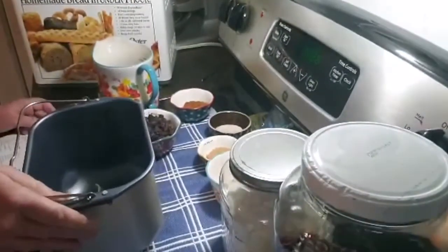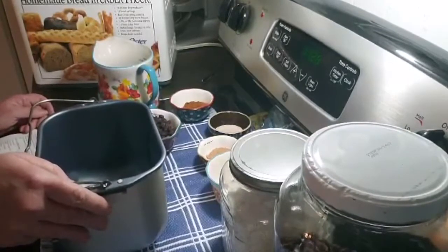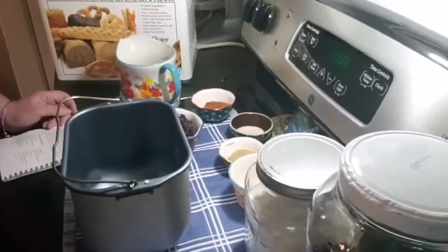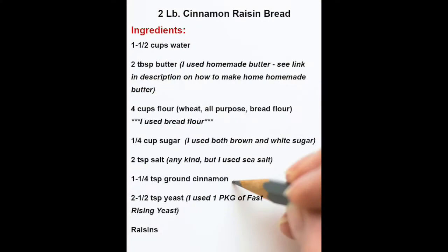In a bread machine, you can make either a one-and-a-half pound or a two pound loaf. I'm going to make a two pound today because they have children, and I have given bread away before and found out that the mom never even got a piece — so be generous when you make it.